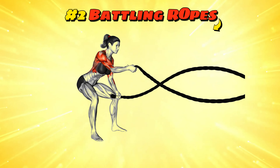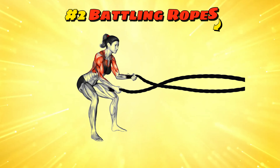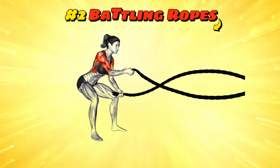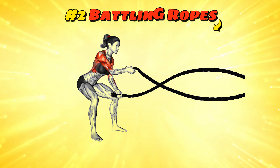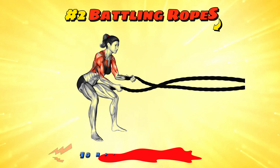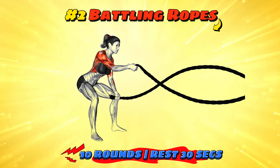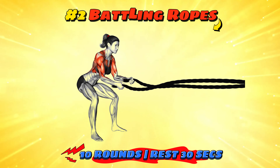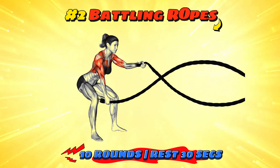Workout number two: battling ropes. This involves swinging heavy ropes in various patterns to work your arms, shoulders and core, making it look like you're trying to tame a pair of giant spaghetti strands. It's excellent for building muscular endurance and cardiovascular fitness. Aim for 30 seconds of intense waves followed by 30 seconds of rest for 10 rounds. This workout will leave your arms feeling like jelly, but at least you're not actually fighting with sea monsters.